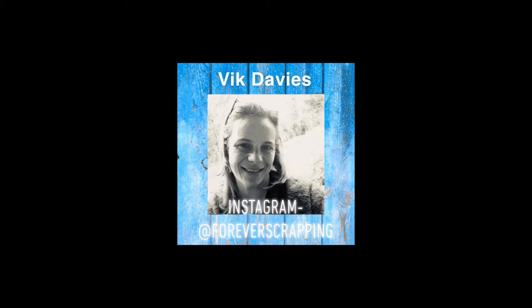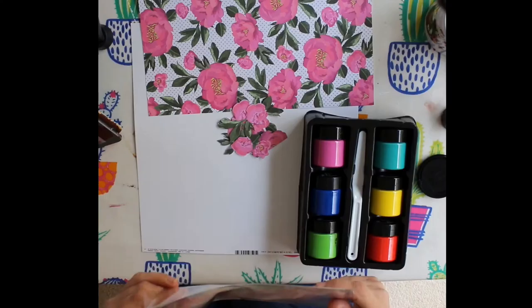Hi everyone, it's Vic here from Forever Scrapping. Today I'm sharing a process video for a 12 by 12 layout using the new Pink Paisley collection 5th & Monaco.